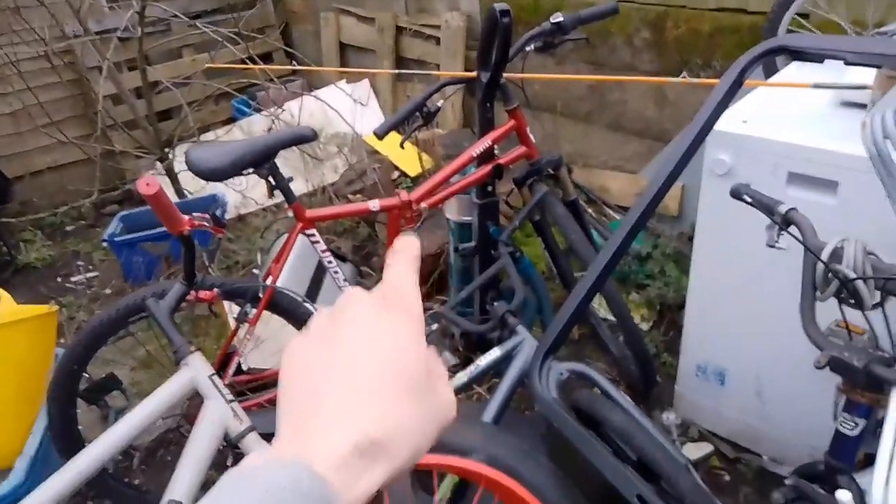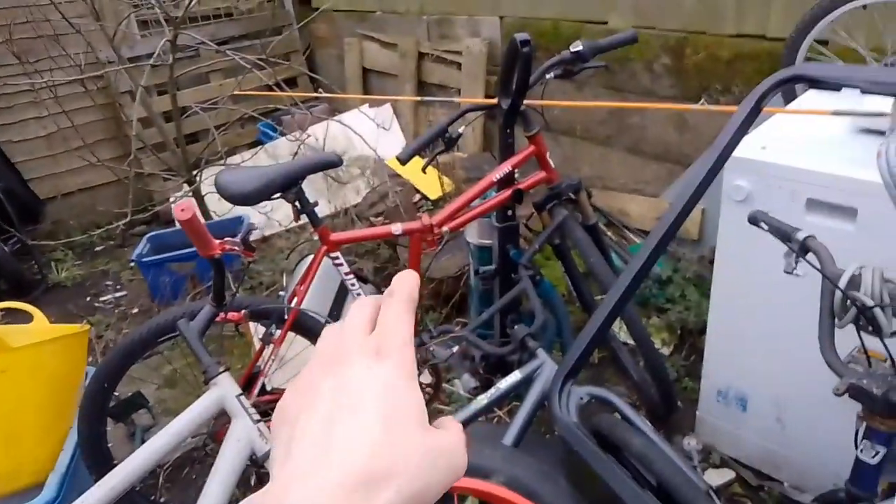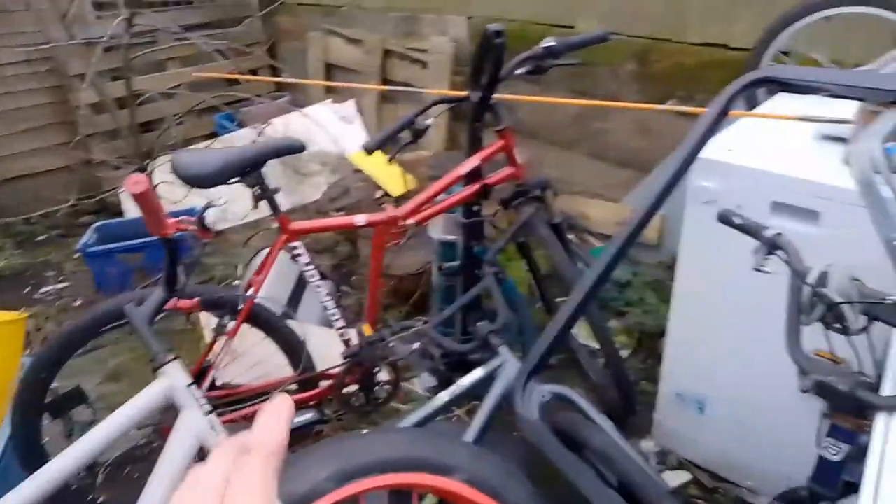Got a TV — taking that apart. Got a couple of racking cleaners here, there and over there, taking those apart. That bike I'm keeping because there was an incident with a friend of mine and the police got involved, so that's why that bike's there.